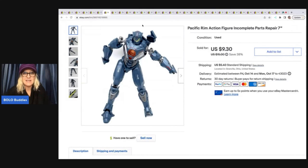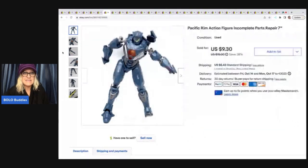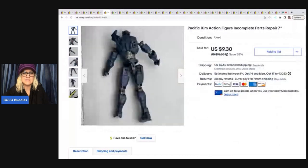So this thing, it's missing his hand here. I think his foot is missing. He's a hot mess and he sold super fast. So if you can find this guy complete, he's definitely going to sell for more.